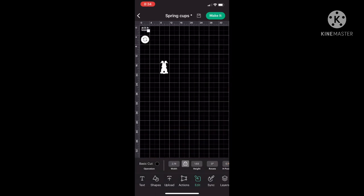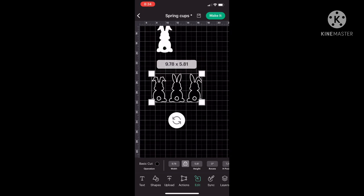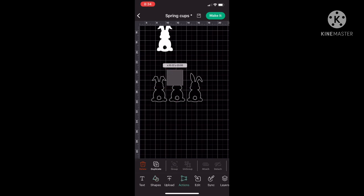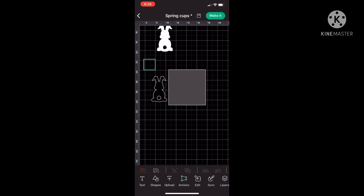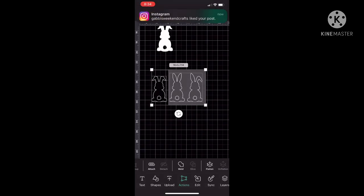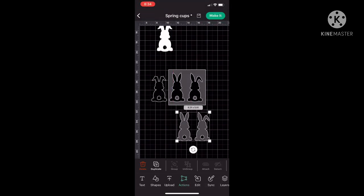I am using Cricut Design Space from my phone — it's just easiest to record. I'm going to size it a little bit bigger, get a little bit closer, and pull up a shape. I'm going to use the square shape in Cricut Design Space and we're going to slice the bunnies because I only need one of them, and I'll size that square right over the two bunnies I don't need, then select both images and click the slice button.